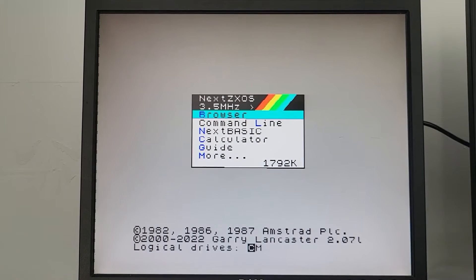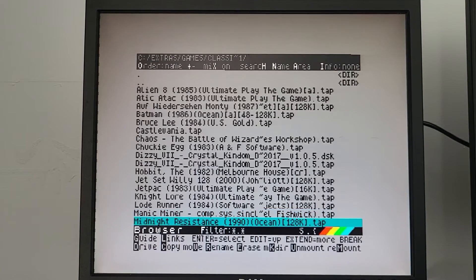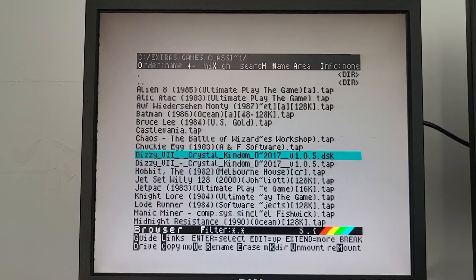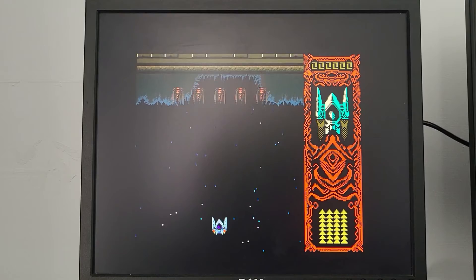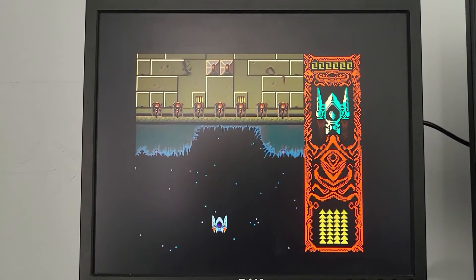From the extended capabilities of the Spectrum Next you can do all sorts, like music production, graphics, and so on. I basically got it for games, but there is the option to do all sorts really. Let's have a look at some Spectrum Next games running.